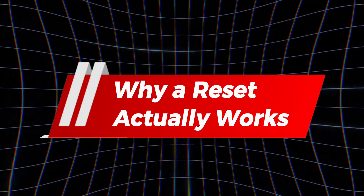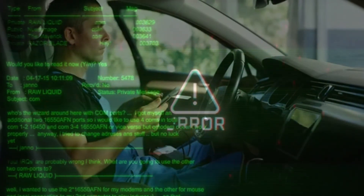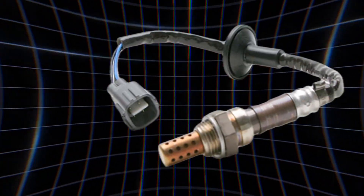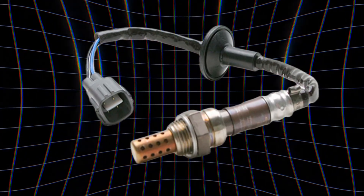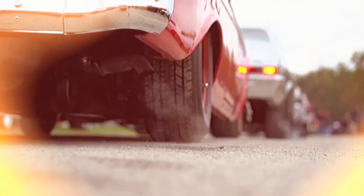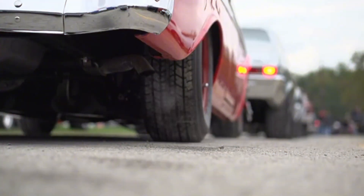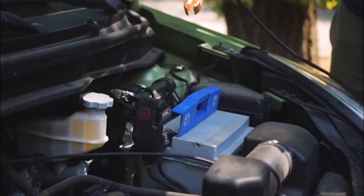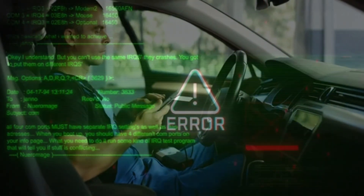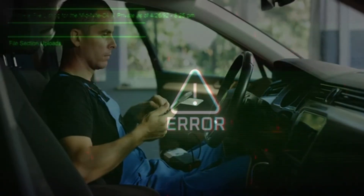Why does a reset actually work? Your car's computer holds on to old codes even after you've fixed the problem. A reset clears that junk memory so the ECU stops chasing ghosts. I've seen it countless times — replace a bad O2 sensor, but the check engine light stays on until you reset. It also helps the engine relearn fuel, idle, and timing. Resetting the ECU smoothed it right out. It's one of the simplest, cheapest ways to get your car running right again.